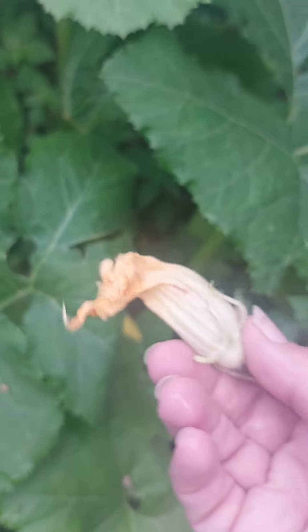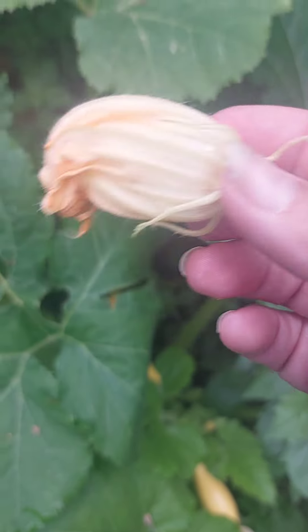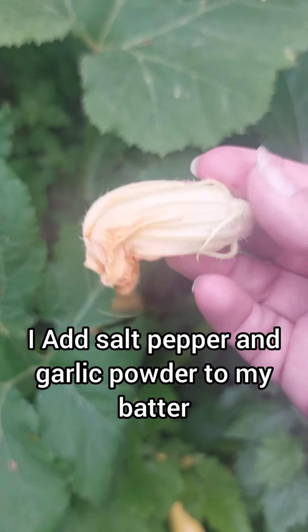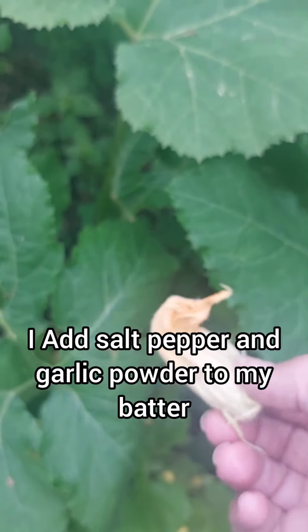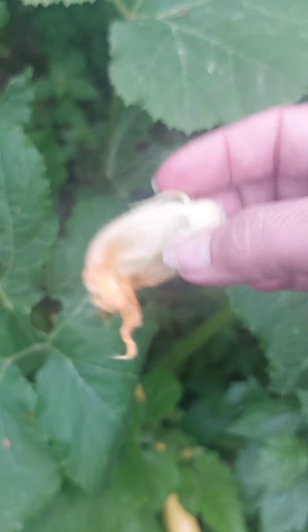If your female flowers are already guaranteed pollinated, you can even take — look at this one's already fallen off. So if you batter this plant with some pancake batter and then fry it in a frying pan with a little oil, that would be one of the most delicious snacks you've ever had.